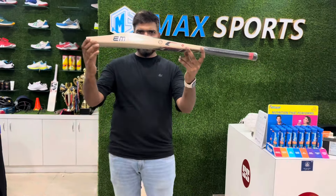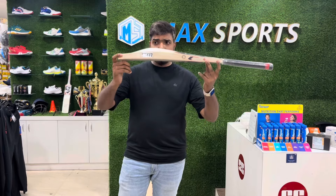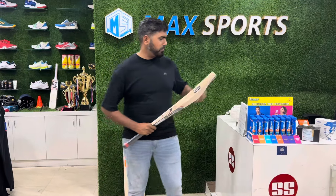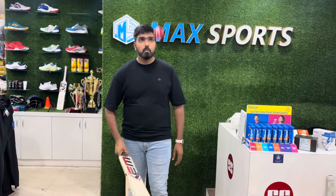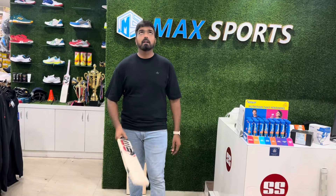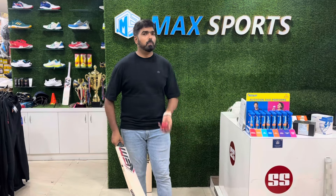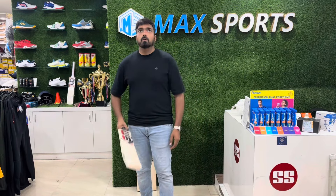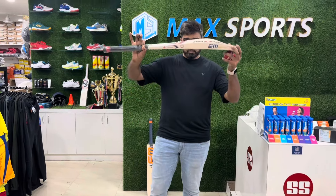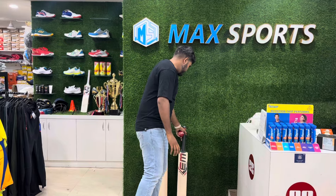Have a look - very beautiful premium bat. The MRP of this one is 22,800 and after that you'll get a very handsome discount. Let's do the ping test of this one. Amazing! As you can see this is a grade three bat and it's having ping like a red one. So guys, don't wait - just ping us and order before it goes out of stock.